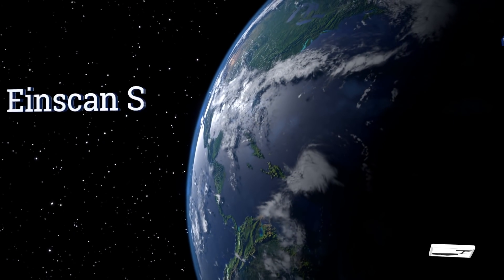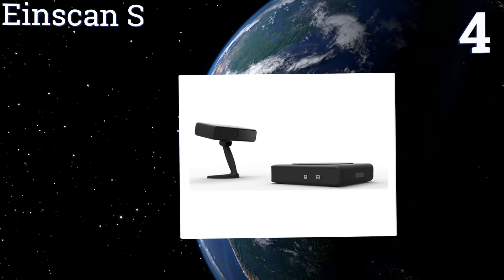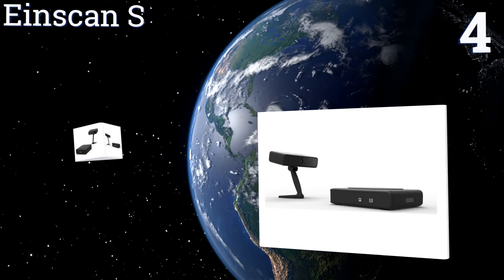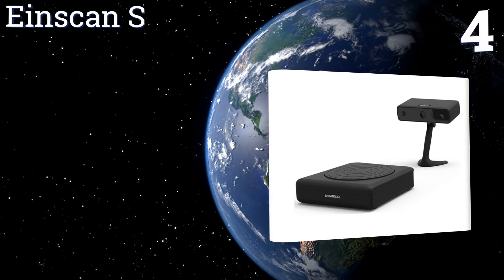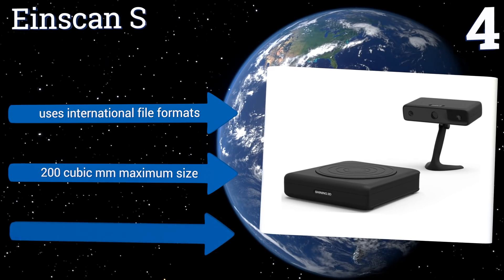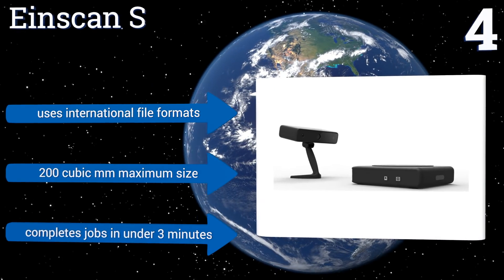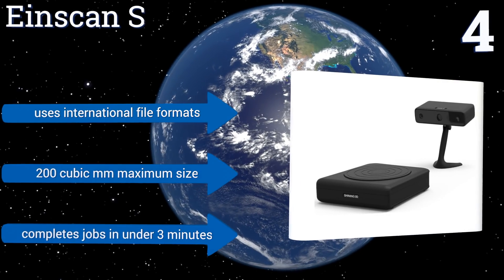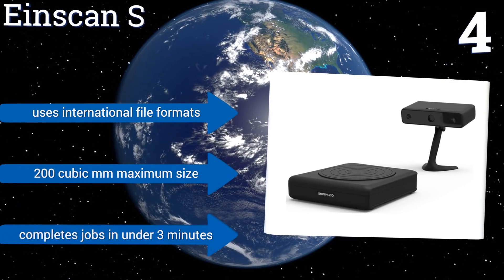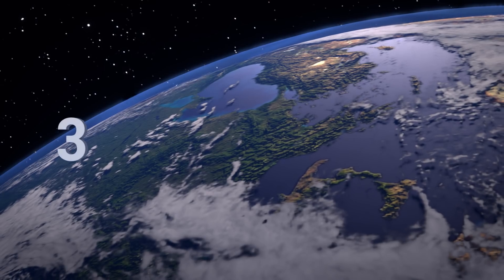At number four, the Iron Scan S has a very high degree of scanning accuracy, honing in on the fine details of your pieces to within 0.1 of a millimeter. Its automatic mode will detect and record data from an object on its own, while its free scan setting puts the capture in your hands. It uses international file formats and offers a maximum size of 200 cubic millimeters, completing jobs in under three minutes.